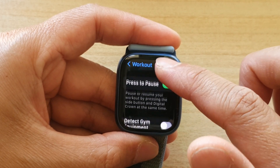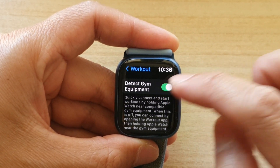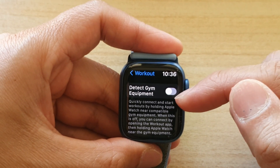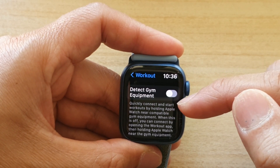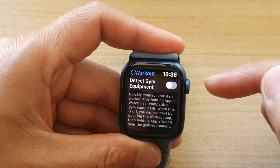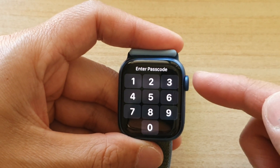Then go down and tap on Detect Gym Equipment. Tap the switch to turn it on or off. When it's on, it will quickly connect and start workouts by holding Apple Watch near compatible gym equipment.